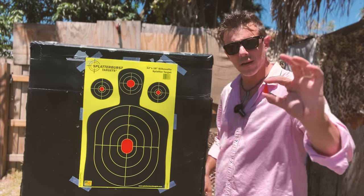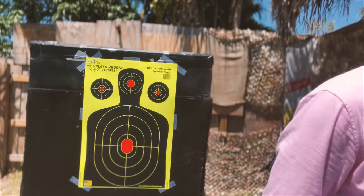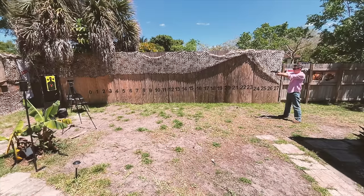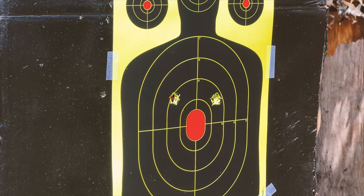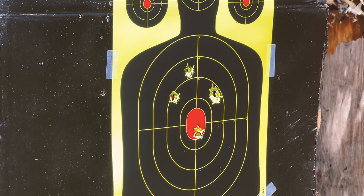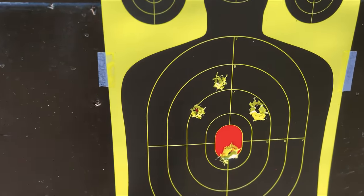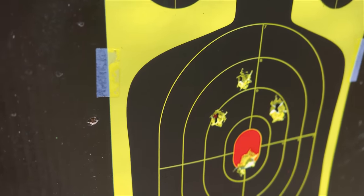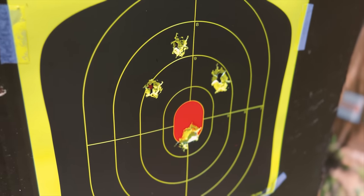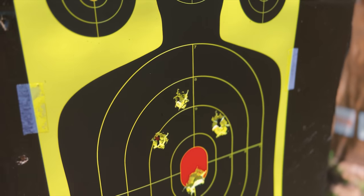And now back to our darts with some close-range accuracy testing — this will be our bullseye. Not too shabby, considering I was saying how non-accurate these guns are. This was from about 25 feet, under 10 meters. We got two, almost three, riding the bullseye.